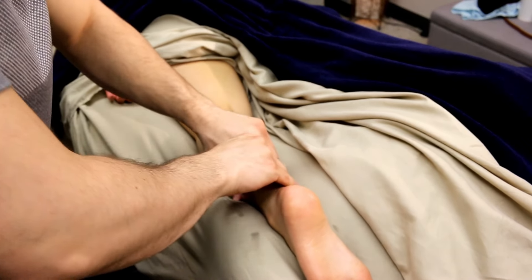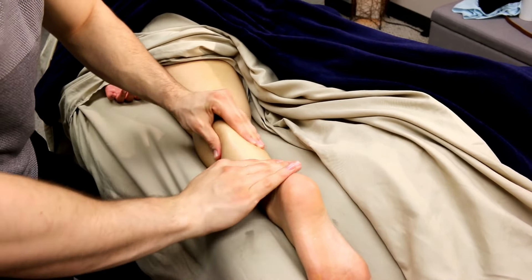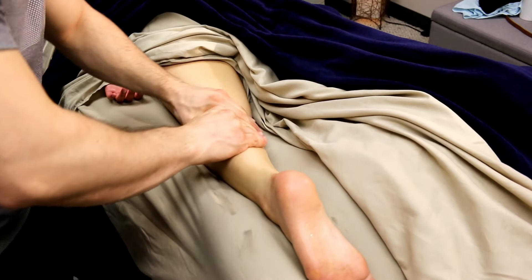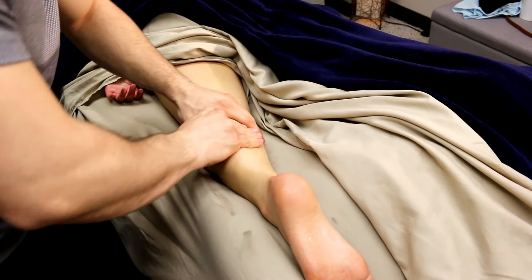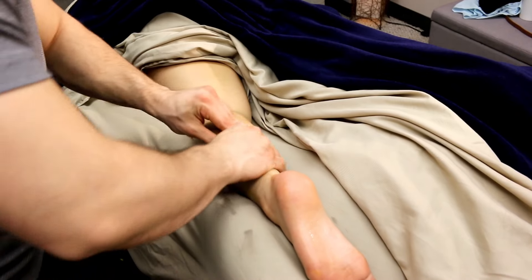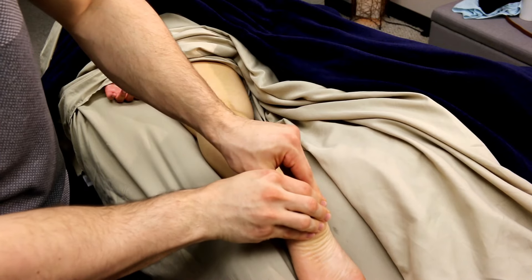I'm starting off by warming up the whole posterior leg, starting with the calf but also working up into the hamstring and down into the foot. I usually always start with petrissage — that lifting, squeezing motion on the calves — but also encompassing the entire back of the leg in long Swedish flowing strokes. This is all just a warm-up before we get into deeper pressure.